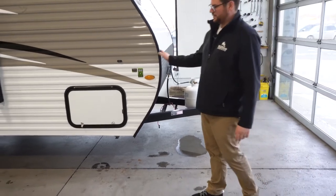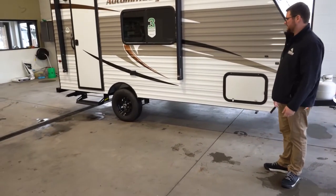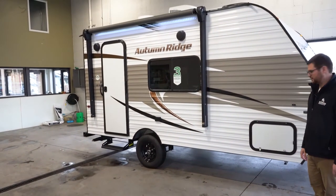This is eight feet wide and 81 inches tall interior height, so it is bigger and wider than you would normally see in a single axle trailer.